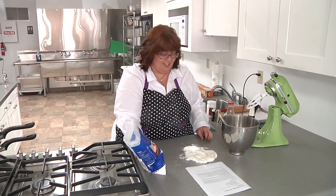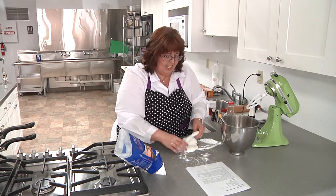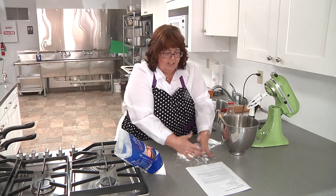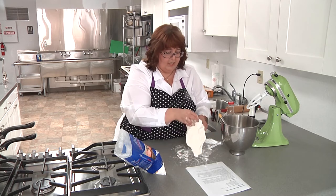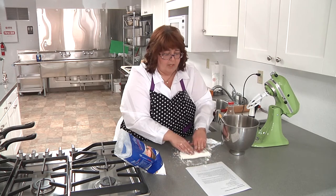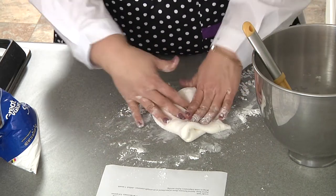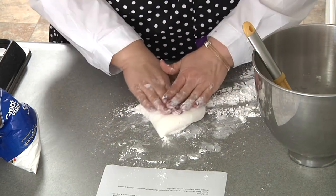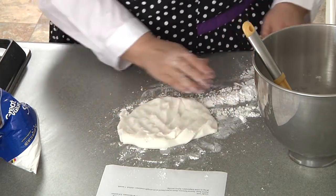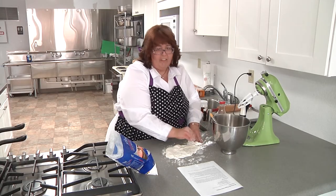There's a little dance to do with these. You don't want to get it too dry, but if you don't get it a little bit drier it just stretches and it's really hard to work with. So there's a little bit of a balancing act. I'm just going to keep going until it's kind of smooth, and then I'm going to put it in between a couple of sheets of parchment paper and roll it out to about a quarter of an inch thick.